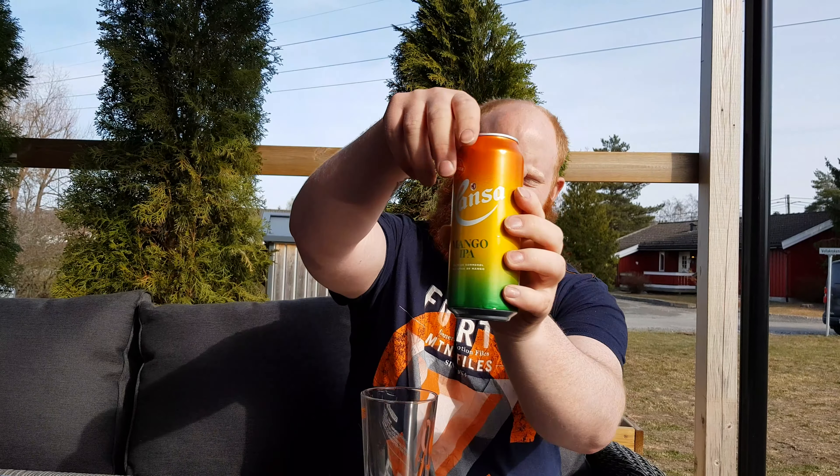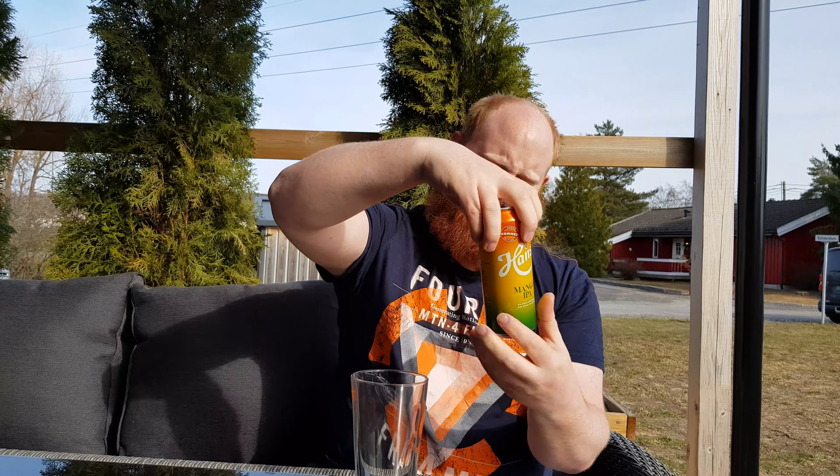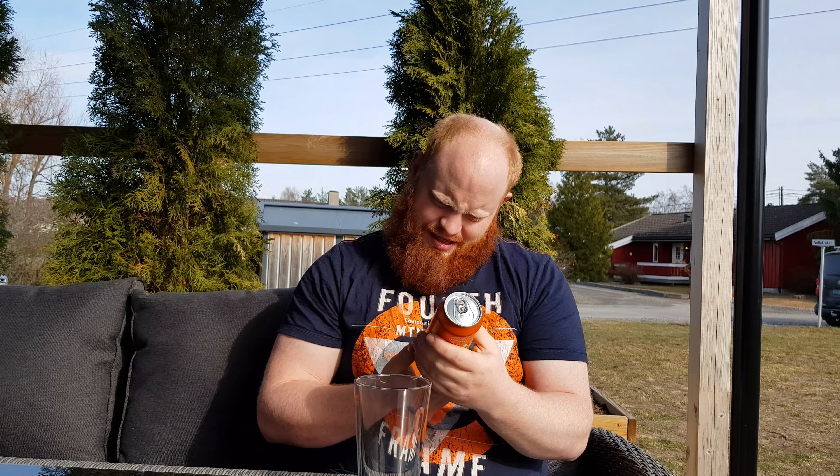Welcome to Lasse's Beaver Review. Today we're going to taste Hansa Mango IPA. It is their summer edition. Here's the look on the can — it looks like a mango. Hansa is one of Norway's biggest breweries, and they come with a summer edition that is a Mango IPA. I'm looking forward to trying this, and it has 4.7% alcohol in it.